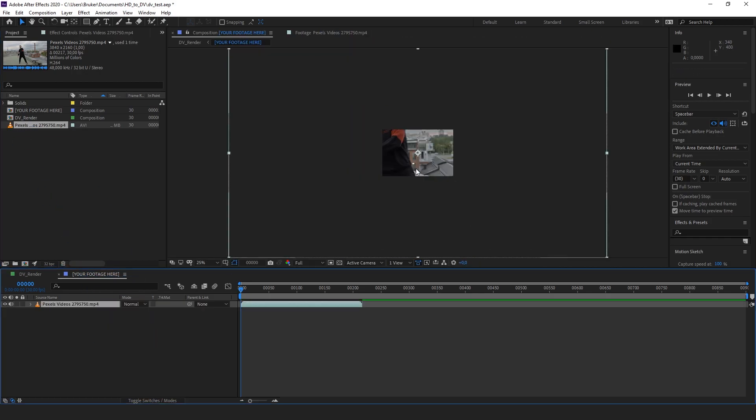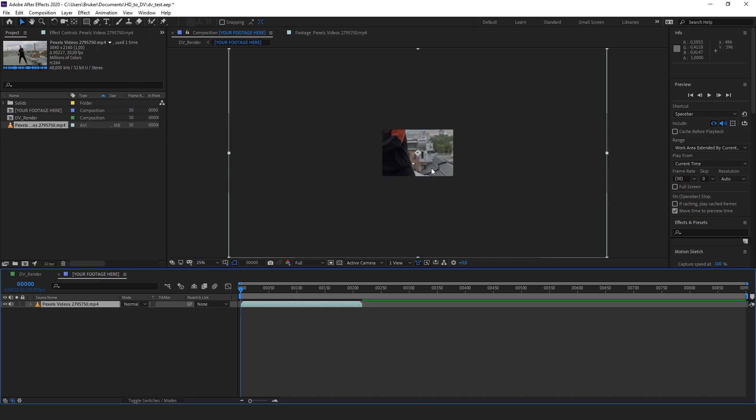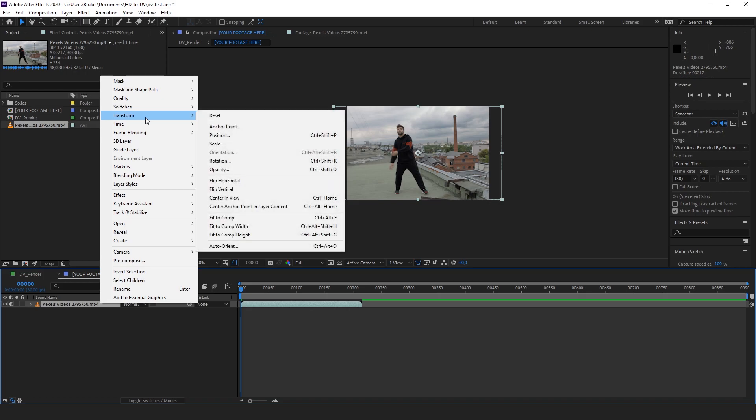Right now it's way too big — it's 4K footage trying to fit inside an SD composition. So what you can do is press Ctrl+Shift+Alt+G and that will fit the footage to the height of the comp. You can also do it by going to Transform and Fit to Comp Height.